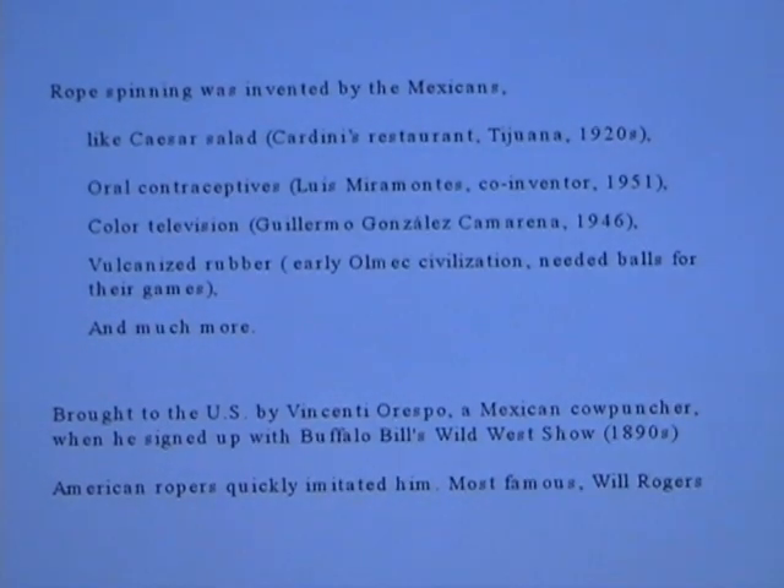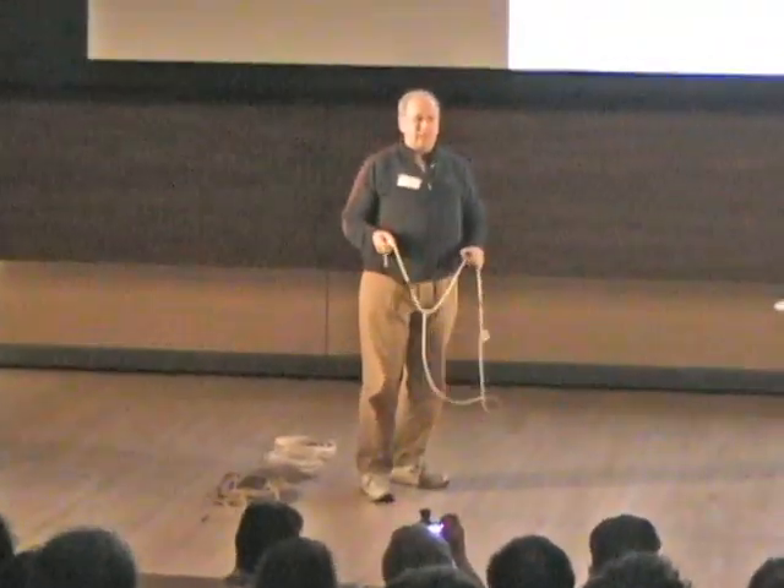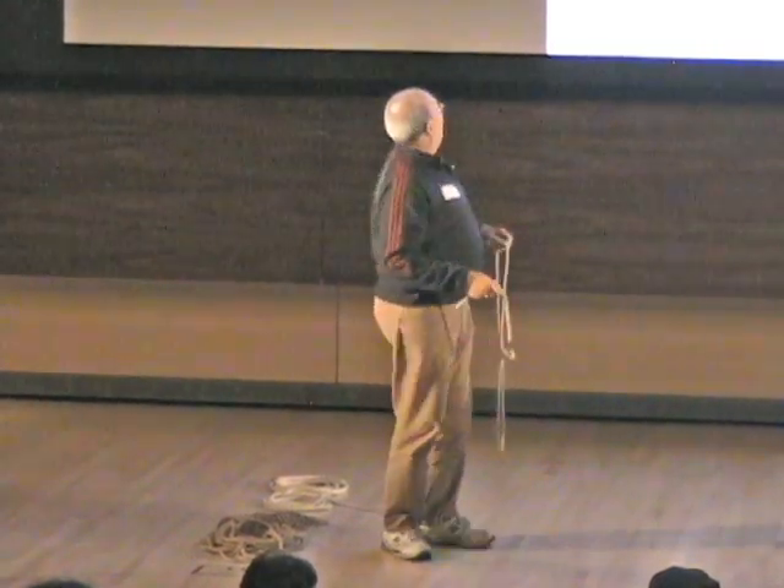I disappointed a friend who came because he thought I was actually going to teach you how to make ropes. He knows how because he was a Boy Scout. Now, rope spinning or trick roping came from Mexico — it's a Mexican invention. These are a couple of inventions. My favorite was oral contraceptives. I came to college in the age of free love.